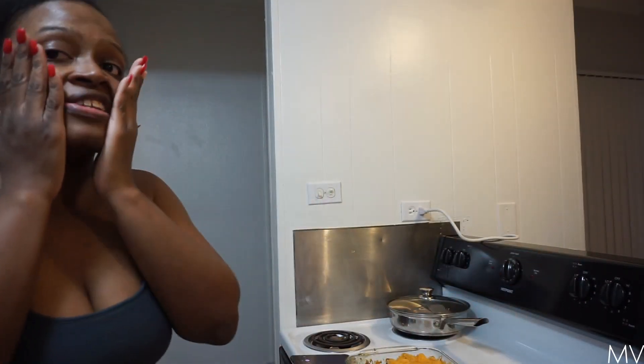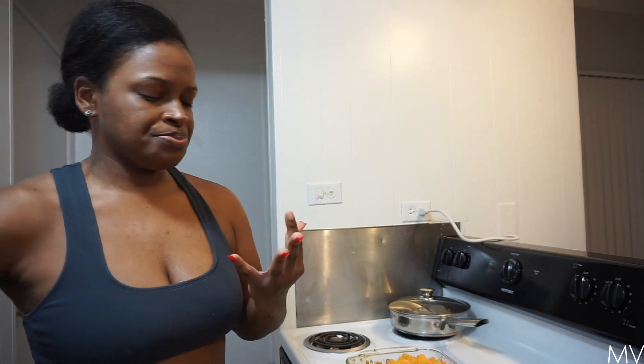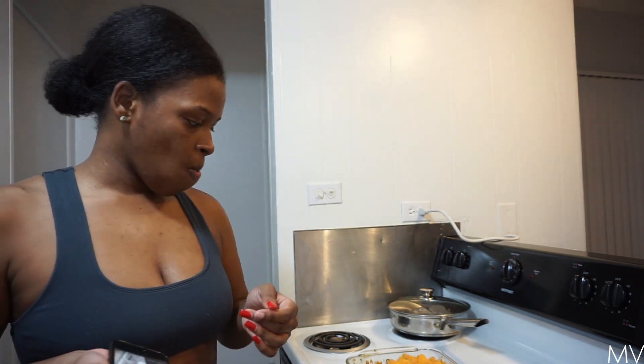So this has got to be at least under $15 — a $15 deal. It's like $2 for the sour cream, $1 for the taco sauce, $3 for the tater tots, $3 for the ground beef, $1 for the onion — so like $10. Oh, the cheese too, so that brings it up to $5 more. So $15 total. That's a $15 meal — that ain't bad.